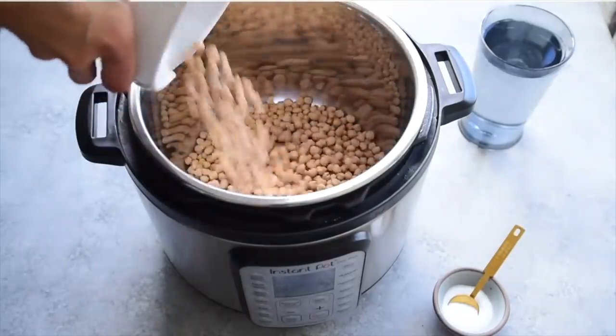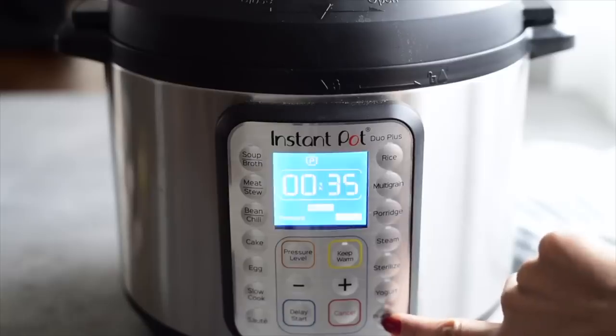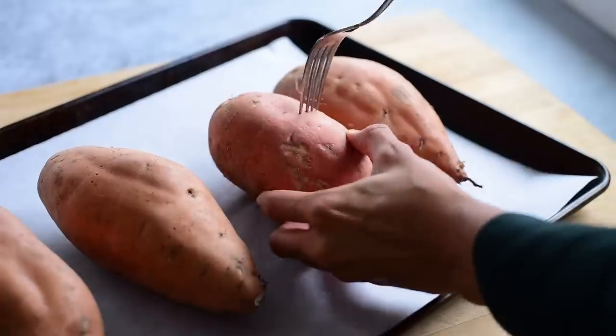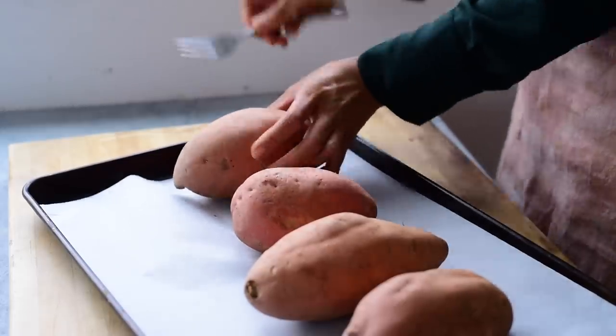Now for the meal prep steps. First things first, we're going to cook our dried beans — I'm just going to pop them in the Instant Pot with some water and salt. If you're using canned beans, you can skip this step. For the sweet potatoes, I'm going to bake them whole in the oven at 400–425 degrees Fahrenheit for about an hour since they are quite large. I prick them all over with a fork so the steam can escape and line a baking sheet with parchment paper for easy cleanup.